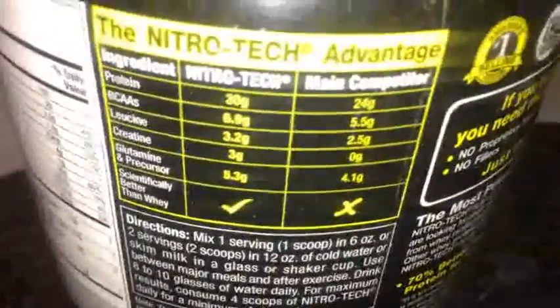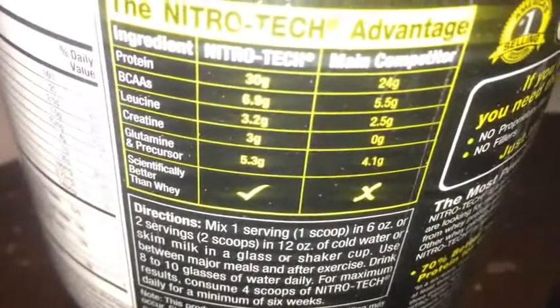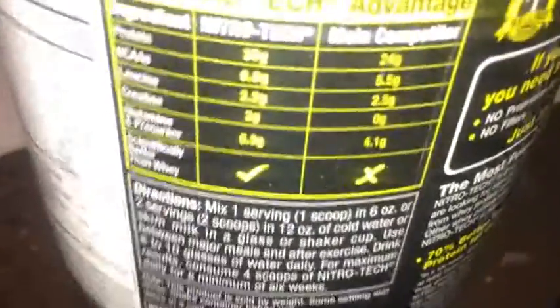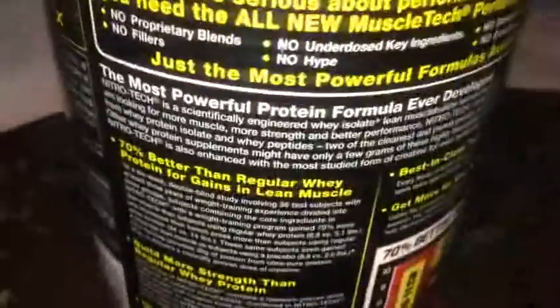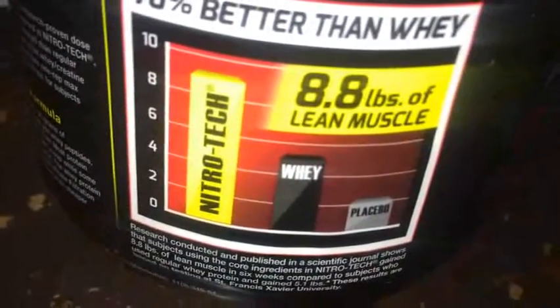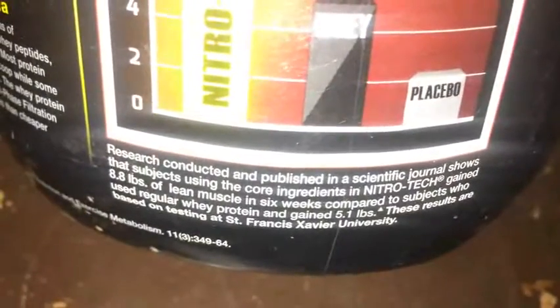They're comparing it to — I think it's Optimum Nutrition, not 100% sure — but you can see them comparing their protein to a competitor. Their advertising claims 70% better than whey, and 8.8 pounds of lean muscle built in 6 weeks or 6 months. Pretty nice.